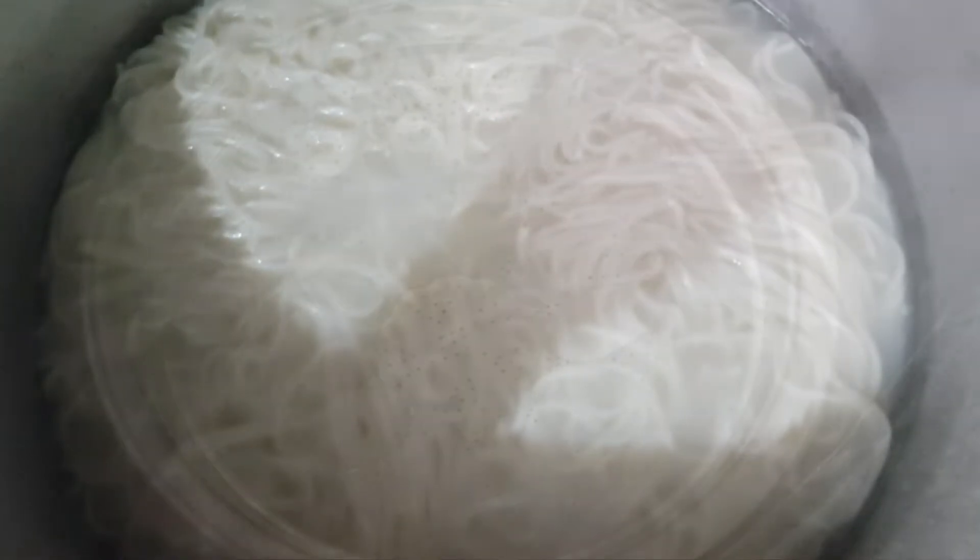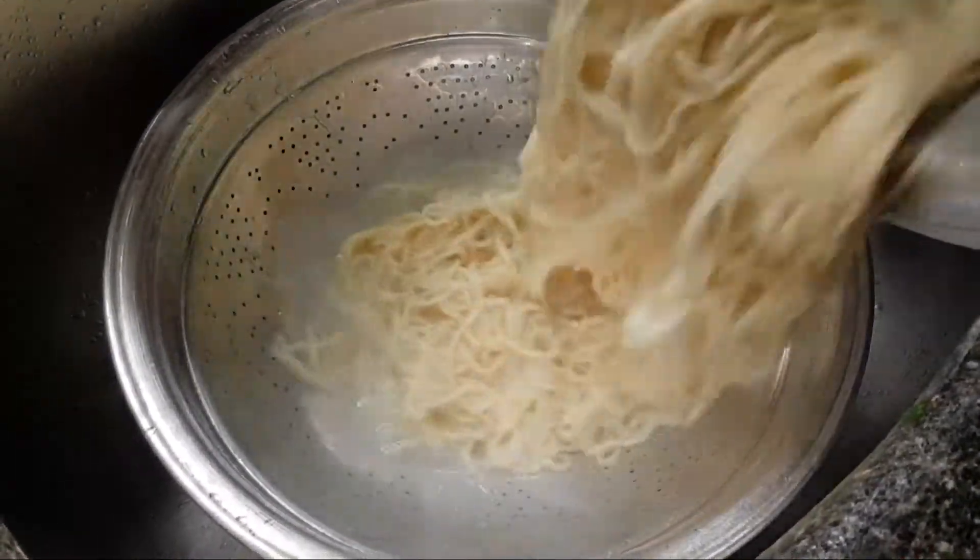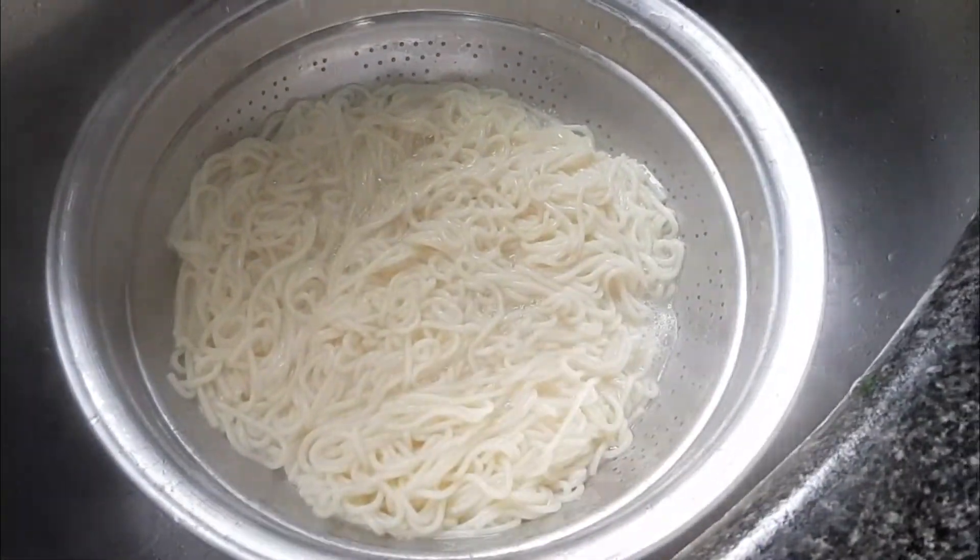Then we will add the spaghetti and cook it. We will boil the spaghetti, then drain and wash it.